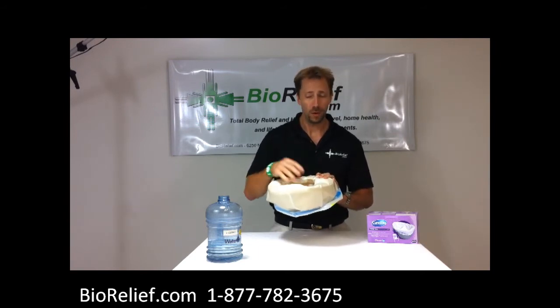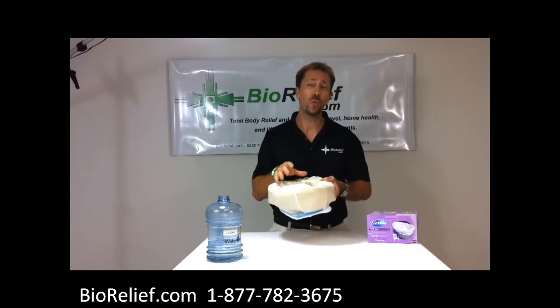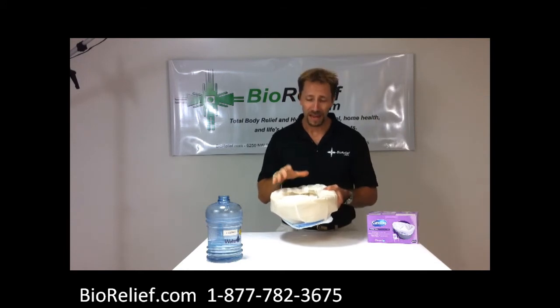It just absorbs a lot more. The best thing about this is that once feces or urine hits it, it turns it into an odorless solid in about 20 seconds. That makes it safe for disposal, and it's safe for the environment to dispose of.